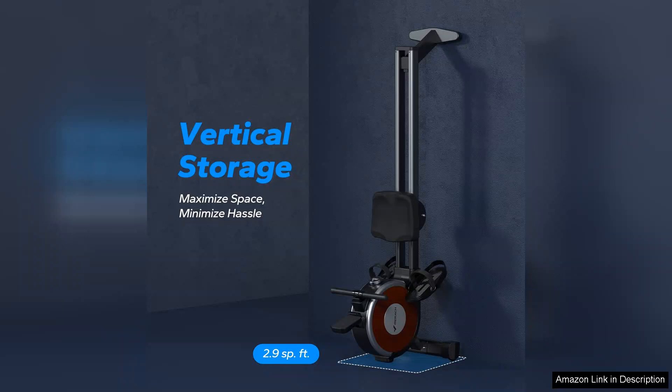In conclusion, the MERACH Rowing Machine is a fantastic choice for anyone looking to enhance their home workout regimen. Its versatility, quiet operation, and adjustable resistance levels make it suitable for all fitness levels. If you're in the market for a reliable and effective rowing machine, the MERACH is certainly worth considering.